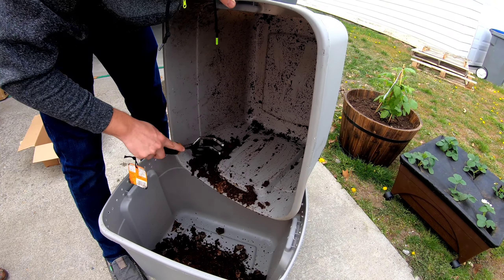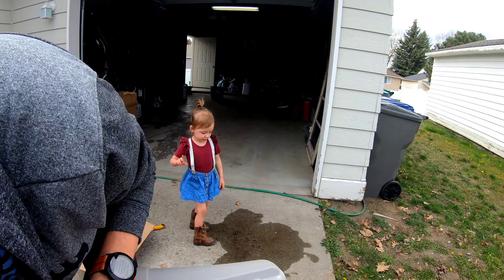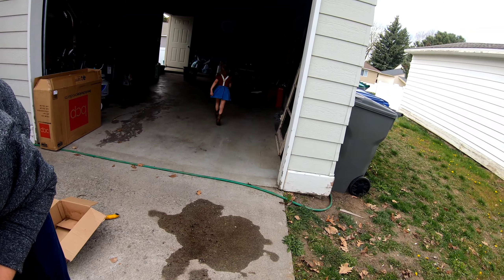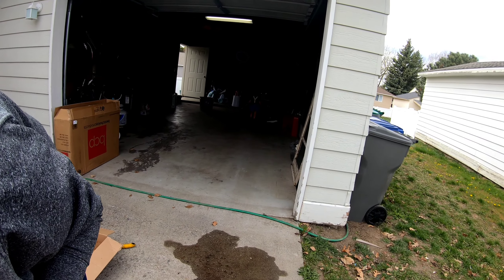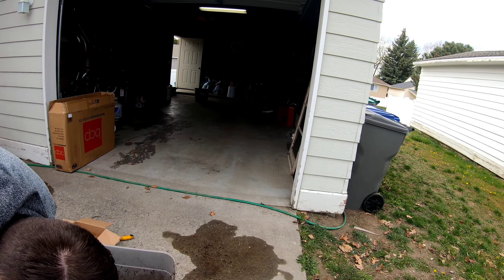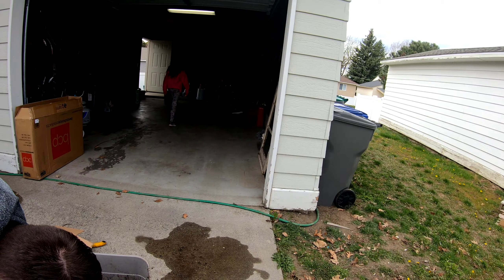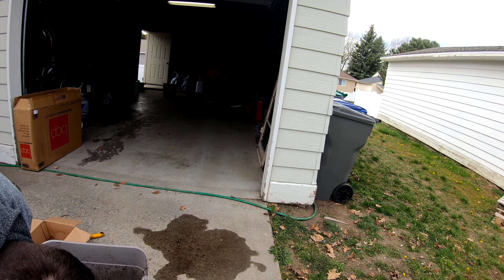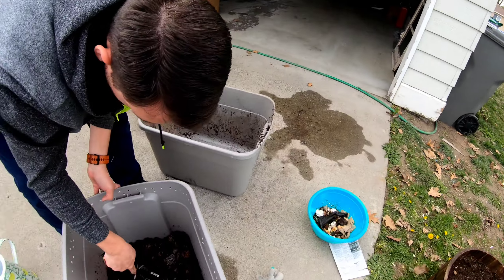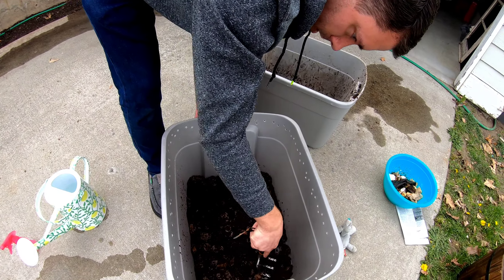Do you want to go get the bag of worms, Kelly? Get the worms! I want to get the worms. Go get them. Tell them it's time to wake up. Wake up! Bring them in here. Bring them over here. We might need a little bit more bedding — we'll judge later. Should be good.